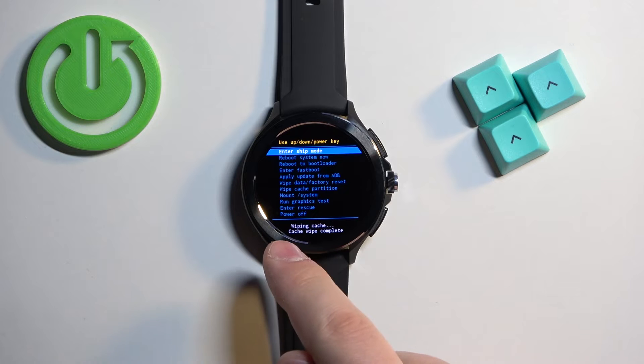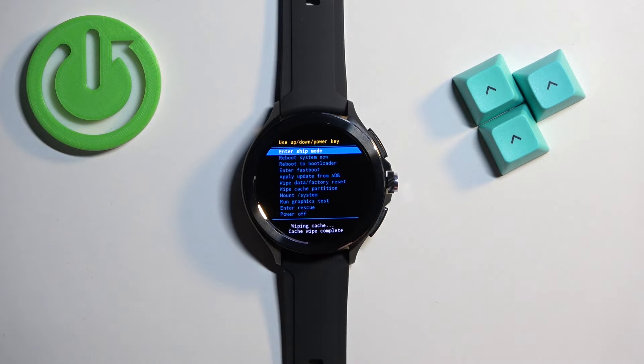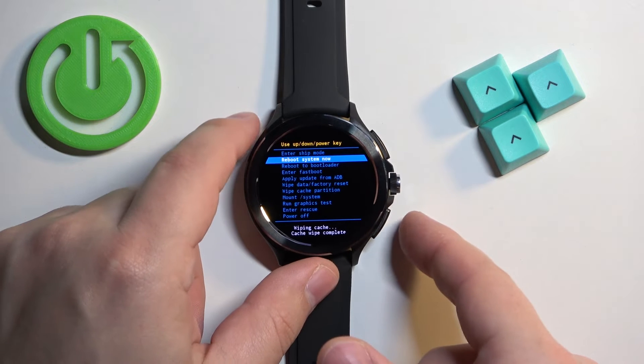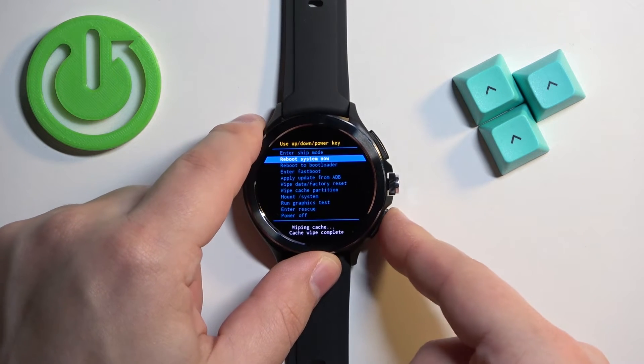You will see a cache wipe complete message, and once it appears you can scroll down, select reboot system now, and press the lower button to confirm.